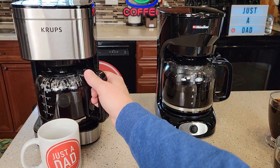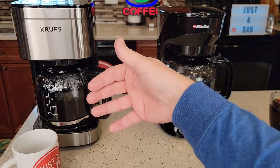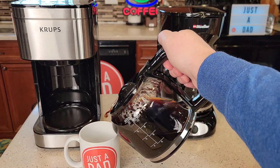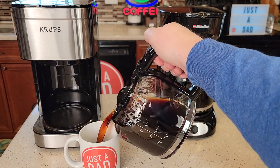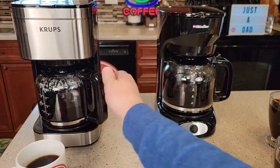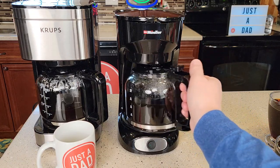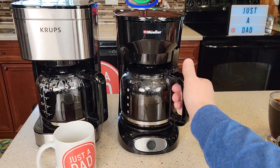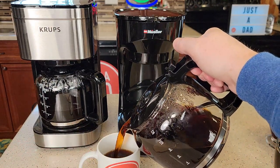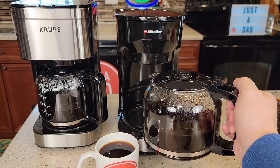So let's do each carafe. The Krups — I really do like it. One thing I also like is how the Krups carafe goes in and out of the coffee maker. It seems very nice, very easy. It pours well. Now both of these, if you get in a hurry, they will make a mess, but if you take your time they both pour very nicely. The Mueller — I felt like this one didn't go in and out quite as easy sometimes, but here it's going in and out easy. It pours good too, maybe a little faster. But again, if you get in too big a hurry, it will spill on you.